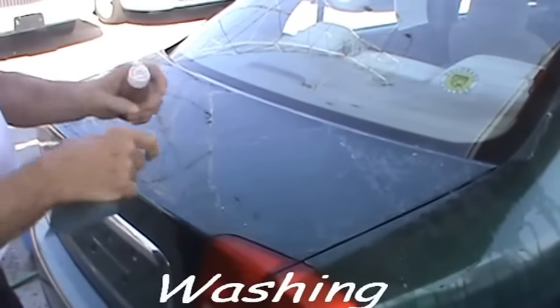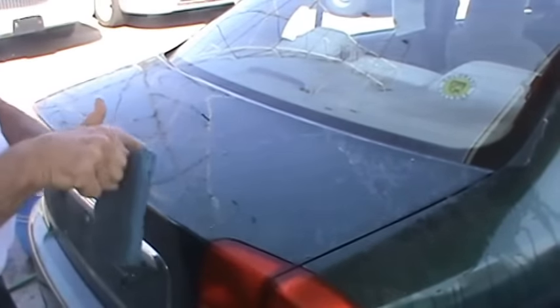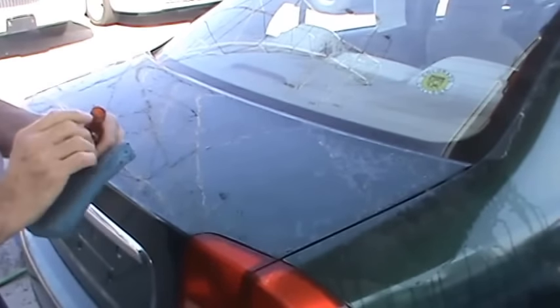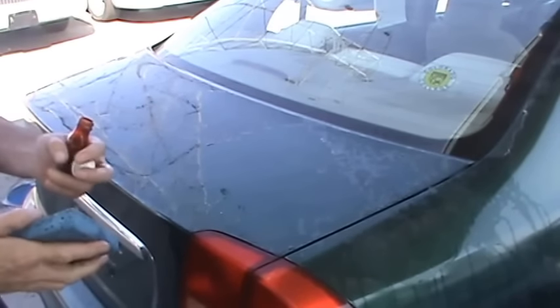This is just a plain old sponge. The soap solution we have here is Dawn dishwashing liquid and this will get the dirt and some of the loose particles off. Then we'll give it a wet and dry treatment.